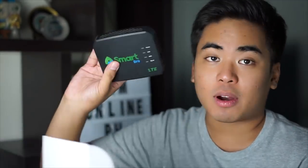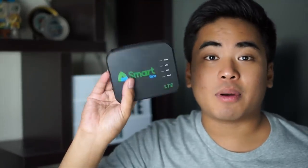Okay guys, so nandito ako sa kabilang part ng condo ko — sa gitna, lumipat lang ako ng shooting venue. Let's unbox na ang Smart Pro prepaid home Wi-Fi. So, inside we got here the Smart Pro prepaid home Wi-Fi. But it's actually small — surprisingly, it is small.